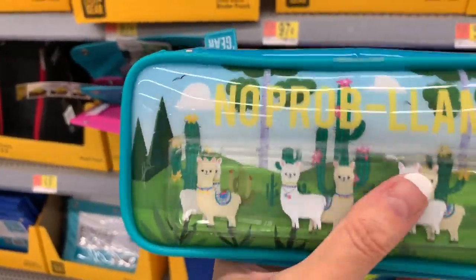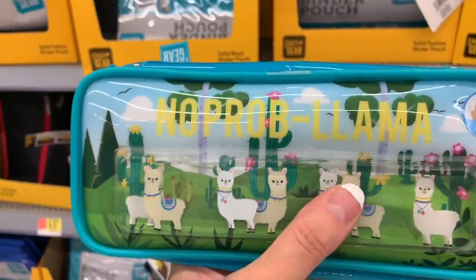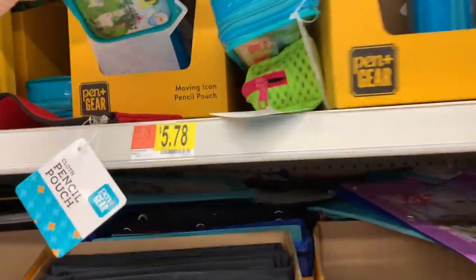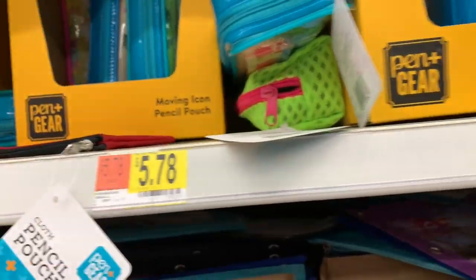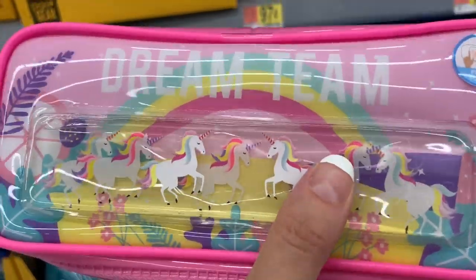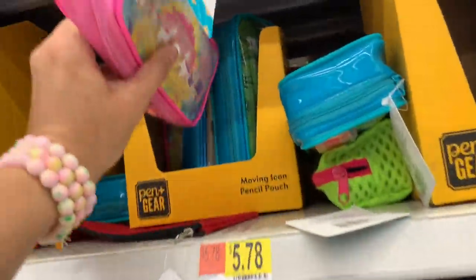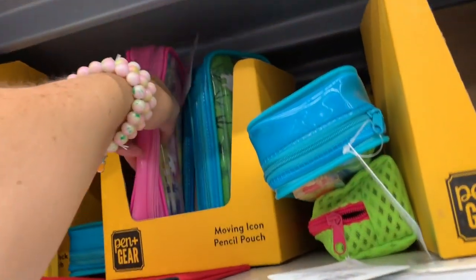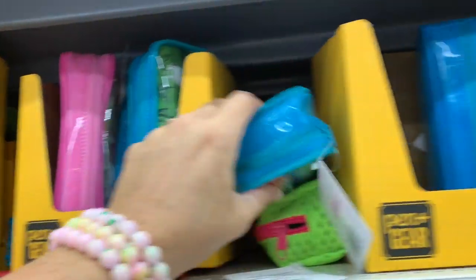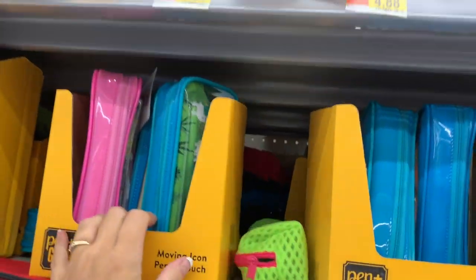Llamas - they just kind of do this, barely move. And then we have unicorns - that's all they really do, they just kind of barely move. A little more engineering and I think it will be super cute, maybe for next year. Pen & Gear, work on that one a little bit for next year and then we'll probably love it.